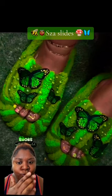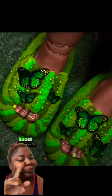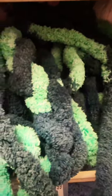I found this picture — I don't remember where — but we're going to remix these things because I'm the DIY queen, baby. So I went to Michael's and I found the perfect shades.